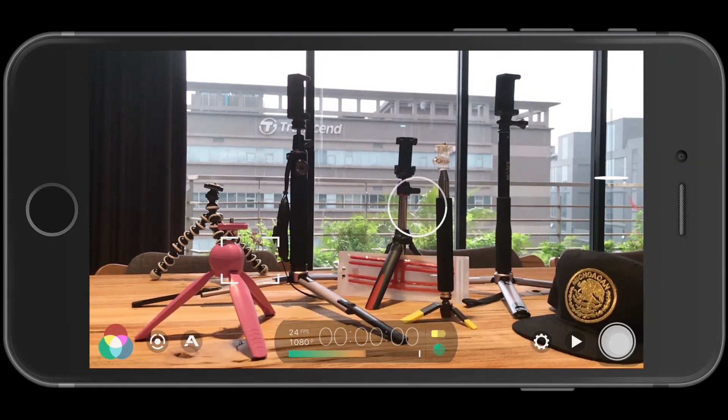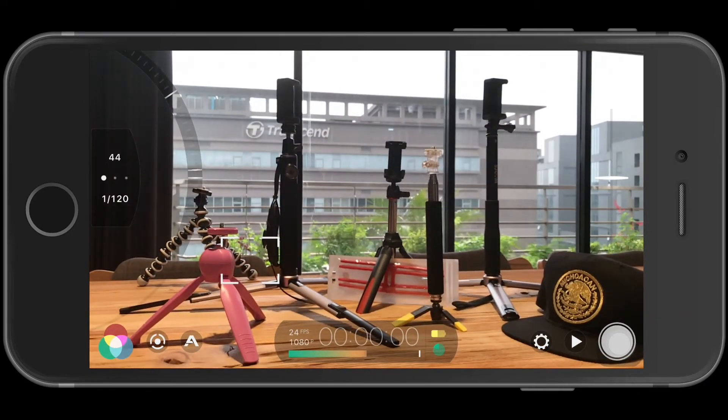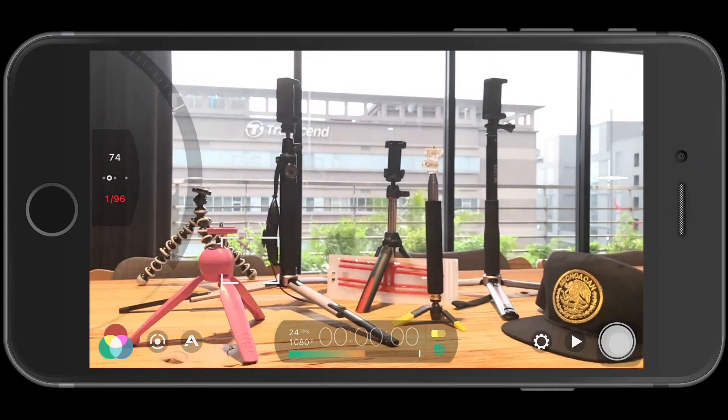You get the ISO on the top and the shutter here. If you slide it, it changes the shutter and the ISO at the same time. It's better to hold and lock one of them — hold and lock the shutter, and then you can slide the ISO independently.